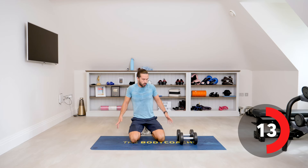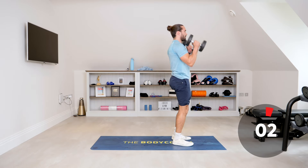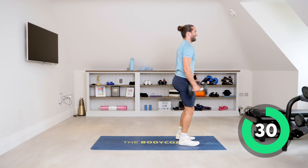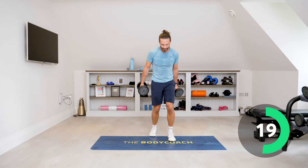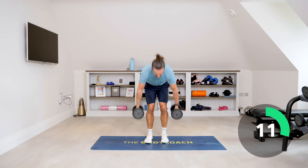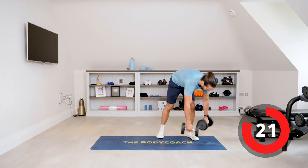Burpee, curl, press. This is a sick workout — this is proper. We're going to go wide with the dumbbells, kick back, come up, curl and press. Let's go — down, burpee, come up, look straight up, straight back, squat, curl, press, and repeat. As many as you can in that time. 20 seconds left — go, and press. One more rep. Found that very hard.